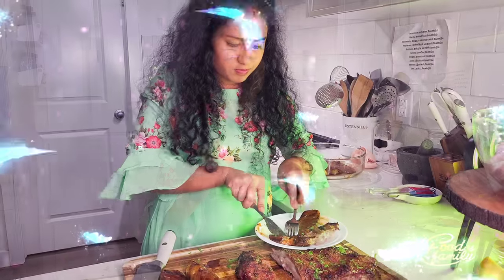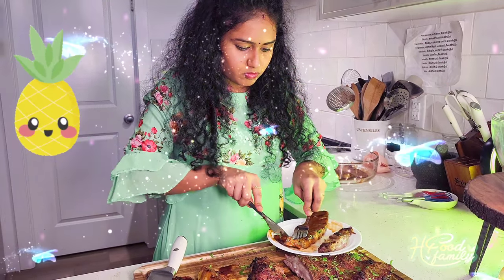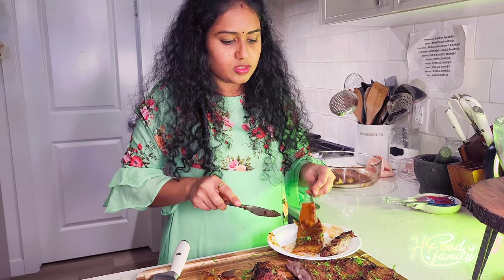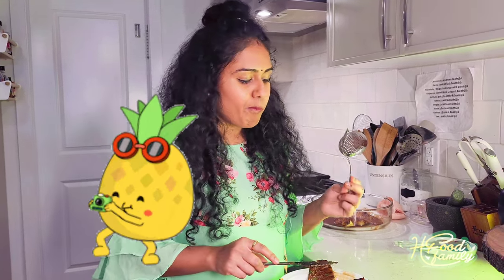It is so beautiful. I am going to give it a look. Hey, take a photo!